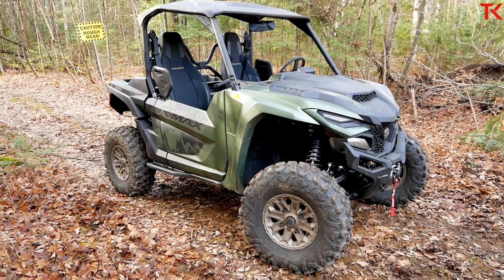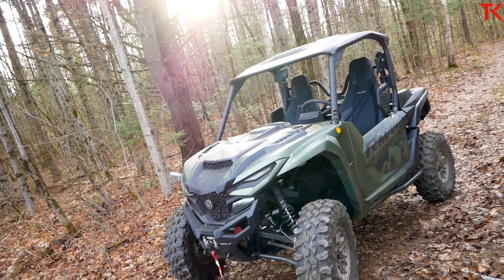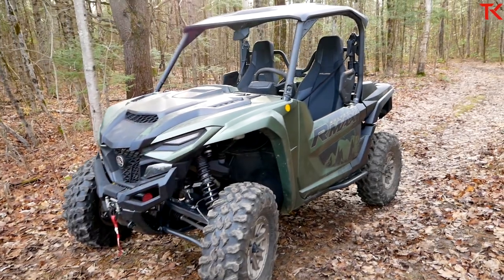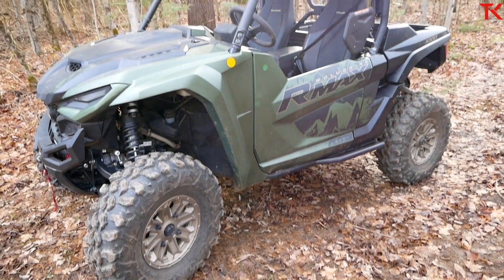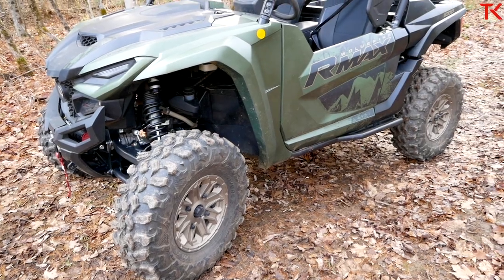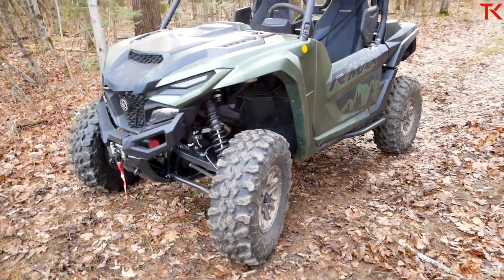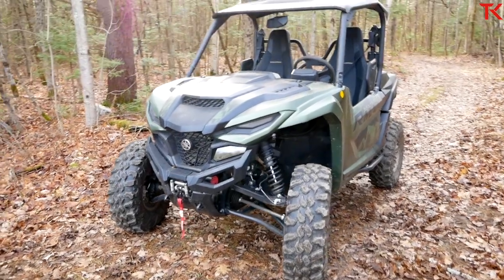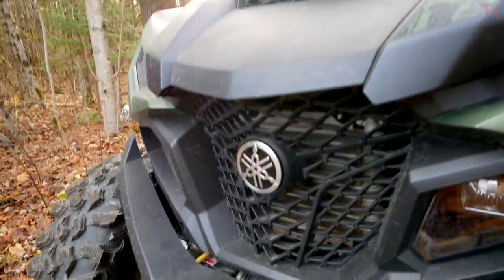That's just about it on this brand new RMAX. How's it going to perform? You're going to have to come back to find out — sorry for the tease, but there's just so much to talk about. I like doing a walk-around video so we can really look at the details, and that leaves me free to drive like a crazy man when it comes time for the full review. Let me know what you think of the RMAX in the comments, what you want to see in the full review, and I'll make sure to answer your questions. Don't forget to hit like and subscribe, and come back to Truck King to see what we're testing next!